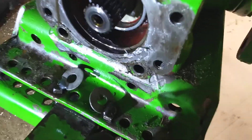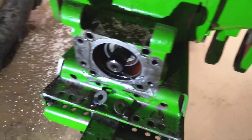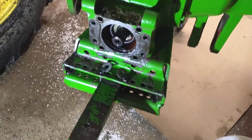The problem is somebody has welded those bolts underneath here, so we're going to have to take a dremel under there and see if we can cut those welds so we can get those two bolts out.